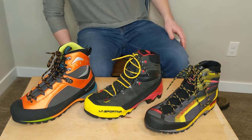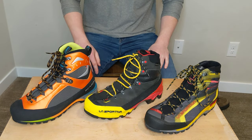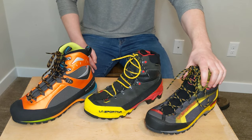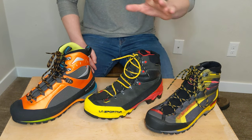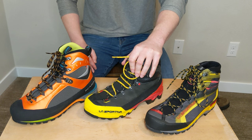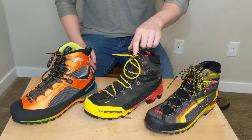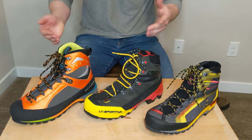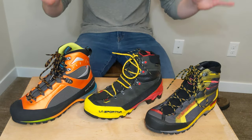Hello everyone, today I wanted to give a review and comparison of three different mountaineering boots. We've got the La Sportiva Trango Tech synthetic version — there's also a leather version — the La Sportiva Equilibrium LT in the leather version — there's also a synthetic of this one — and then the Scarpa Charmoz. I'll call this guy the Scarpa. So let's get into it.